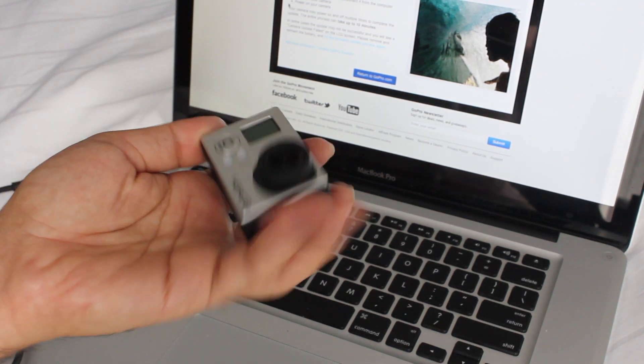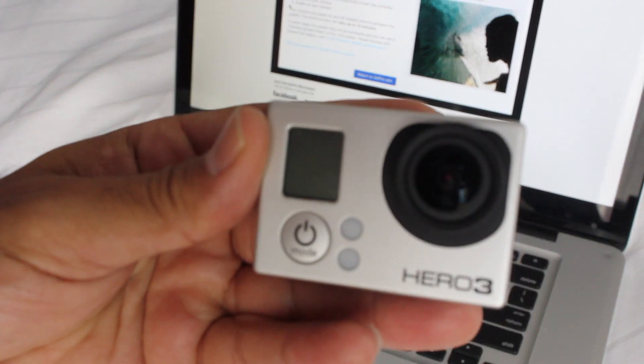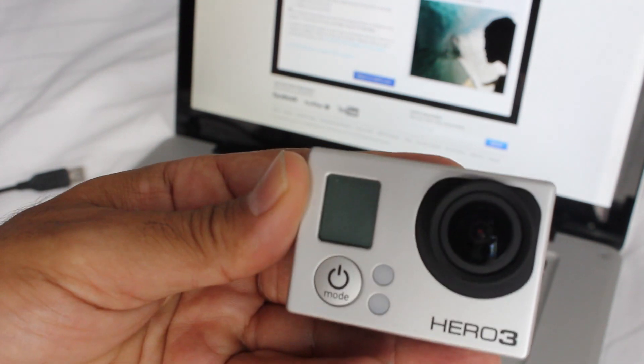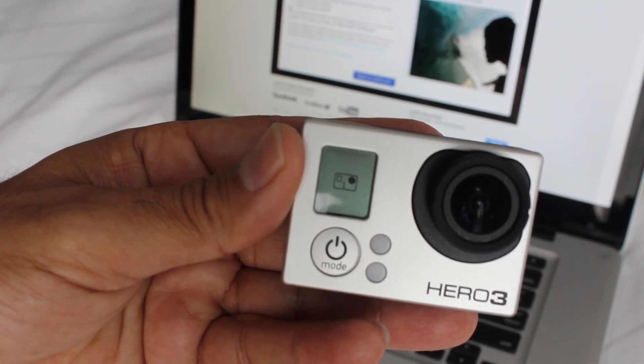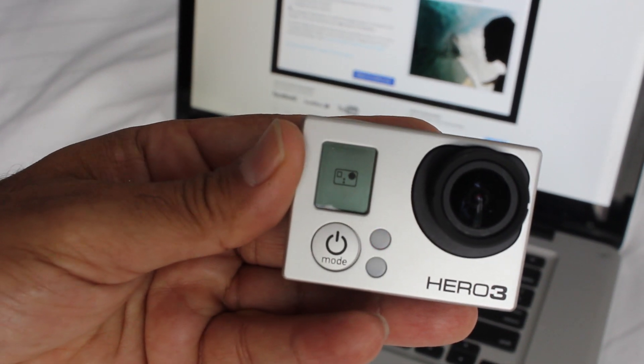So it's already powered off. The camera's already powered off. All we're going to do now is basically power on the camera. And you can see the LCD telling you that it's actually updating the firmware.